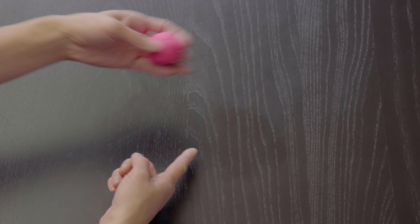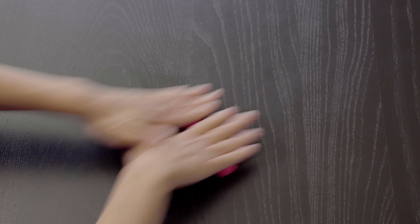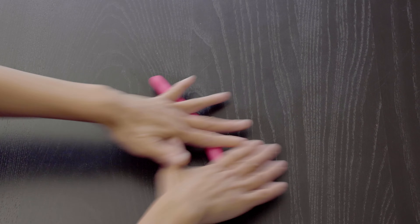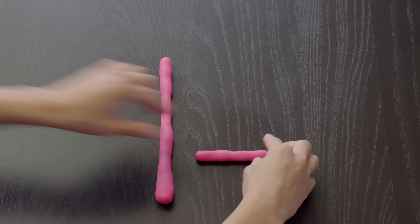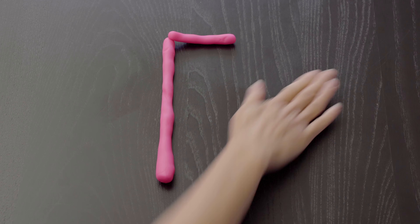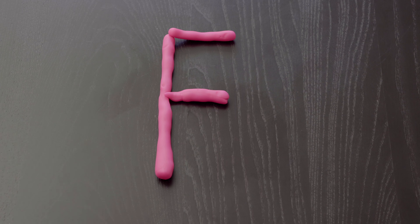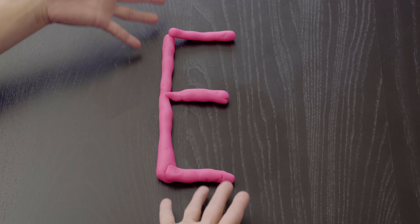First, let's make the letter E with Play-Doh. We're going to roll it out. We need a long first piece, so we're rolling. Get it very long for the first part of the letter E. Next, we need another piece of Play-Doh, not as long, and we're going to put it at the top. Ta-da! And another piece for the middle. Good. And another piece for the bottom. There, the letter E.